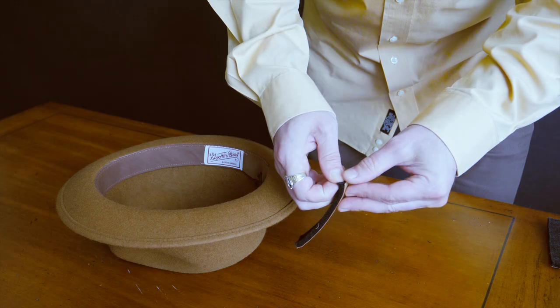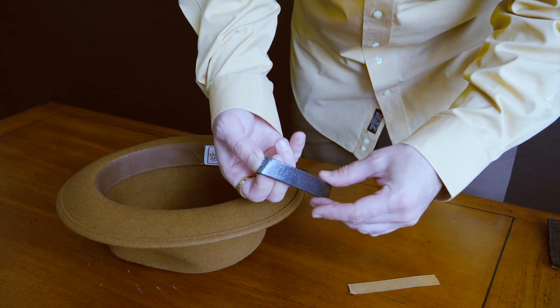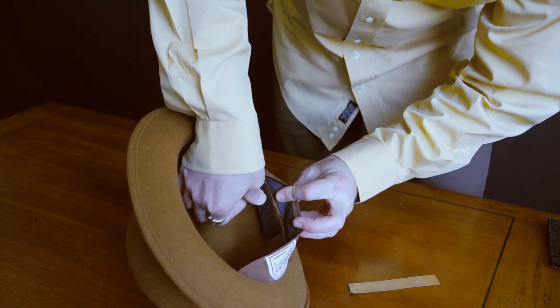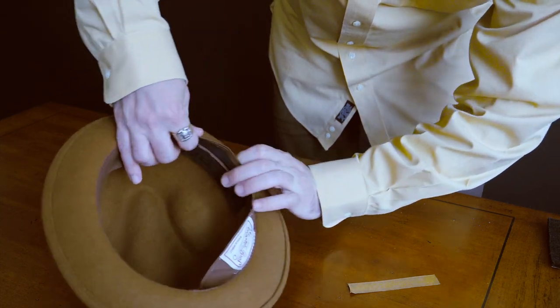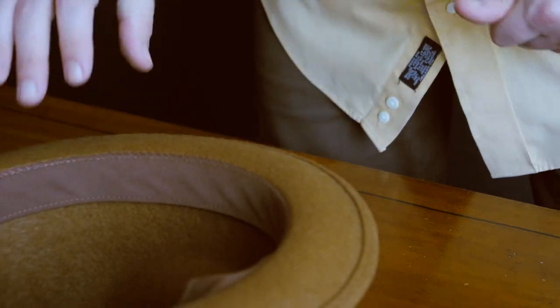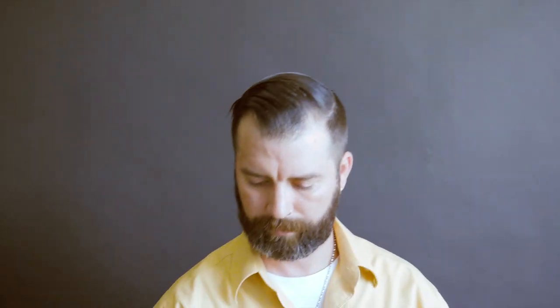In the event that you find you're falling in between sizes, you can adjust the fit of the larger size using our complimentary sizing tape. Just simply cut it to fit, peel off the adhesive backing, and affix it to the hat body behind the interior sweatband to achieve a desired fit.